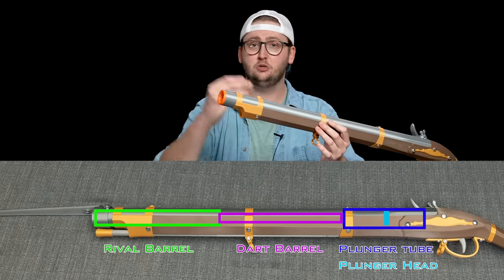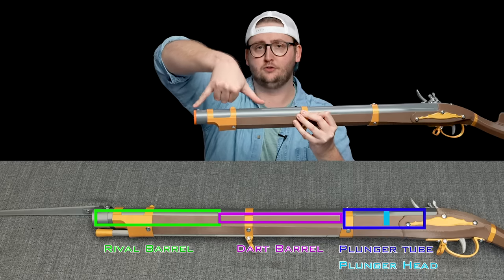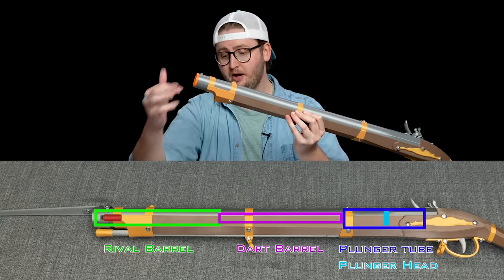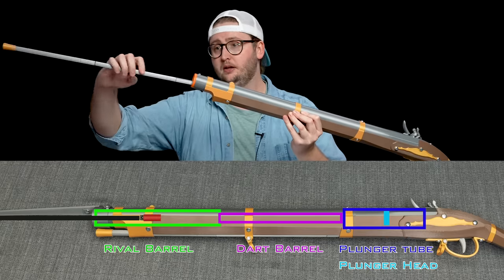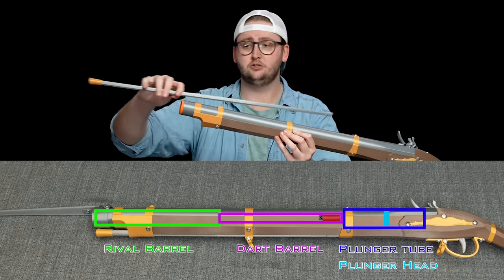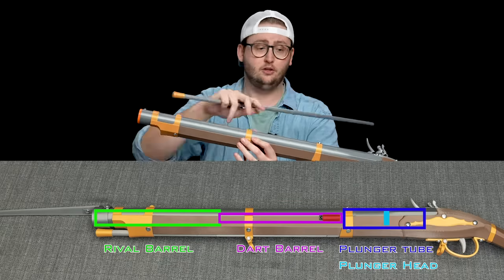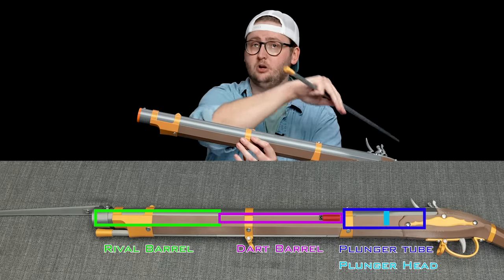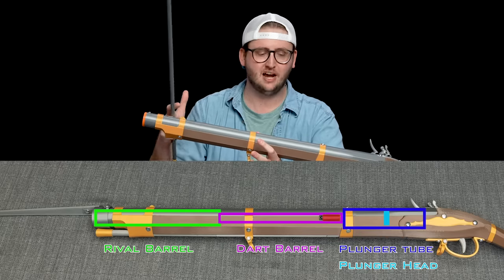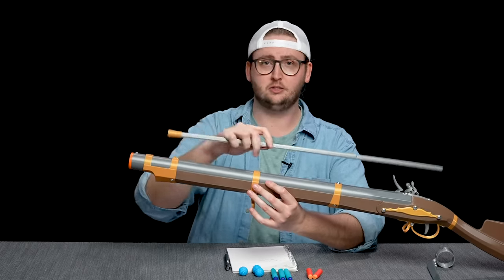Now I'm primed, and I have to load. This blaster shoots darts or rival balls. There's a little internal cavity right here for the rival rounds, and then behind that is the actual barrel, which is used for darts. To load a dart, you put it in the barrel, then you get your ramrod and gently push it down. There's a little marking on the ramrod which tells you to stop, because if you push any further with a dart in there, the dart will go into the plunger tube and cause a jam. There's nothing in the back to stop it, because the ramrod has to go in there to shove the plunger head back. So if you're using darts, be extra careful not to shove it in all the way.